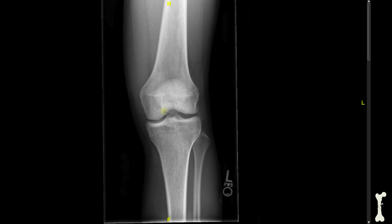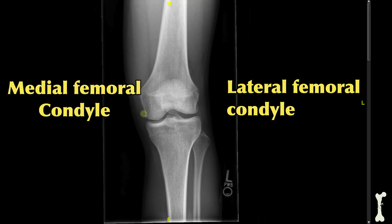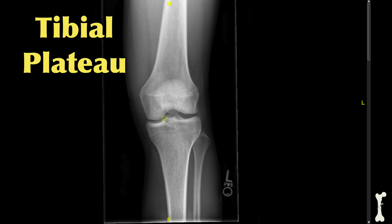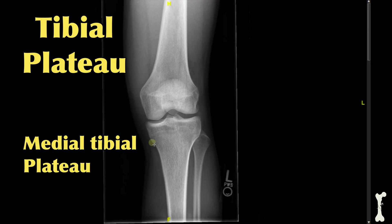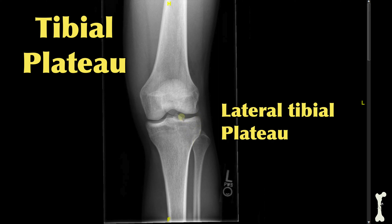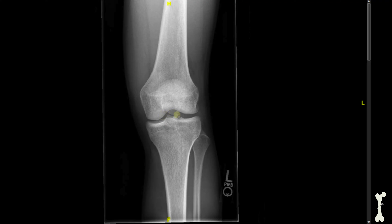If you look down at these areas of the thigh bone, these are called the condyles. If this is the outer side of the knee, we refer to that as lateral. If this is the inner side of the knee, we refer to that as medial. So we call this the medial femoral condyle, and we call this the lateral femoral condyle. The part of the shin bone that flares out we call the tibial plateau — the area on the inner side is the medial tibial plateau, and the area on the outer side is the lateral tibial plateau. These two little bumps are the tibial eminences. And this broader area of the fibula we call the fibular head.